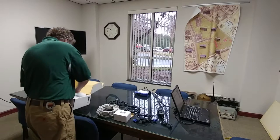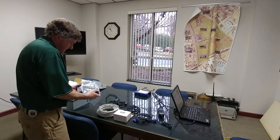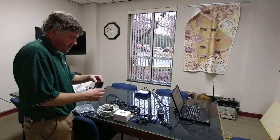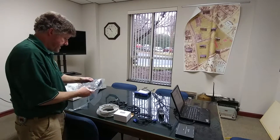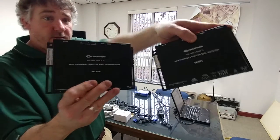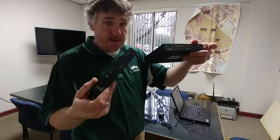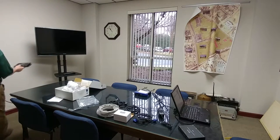It looks like we have our transmitter — multi-format switch and transmitter. The transmitter would go on your podium. Looking at the back sides, you've got your inputs and outputs, and on the front you've got some lights to tell you it's on and your input selectors. So the transmitter goes here and the receiver goes wherever your display is.